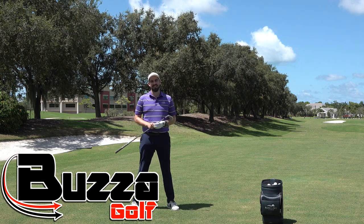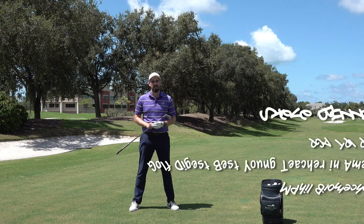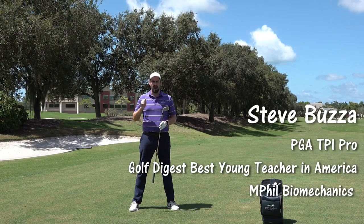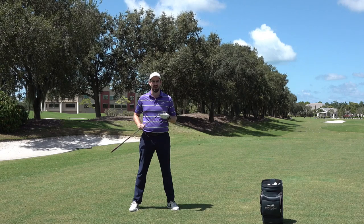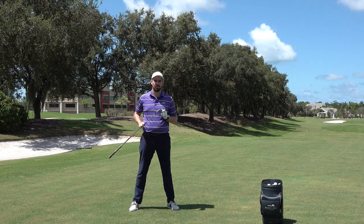Hi guys, thanks for checking the video out. Steve Bozza here and today's video is about Mo Norman. You may have heard of Mo Norman, arguably one of the best ball strikers ever to have lived. Today's video I'm explaining why you shouldn't copy him.